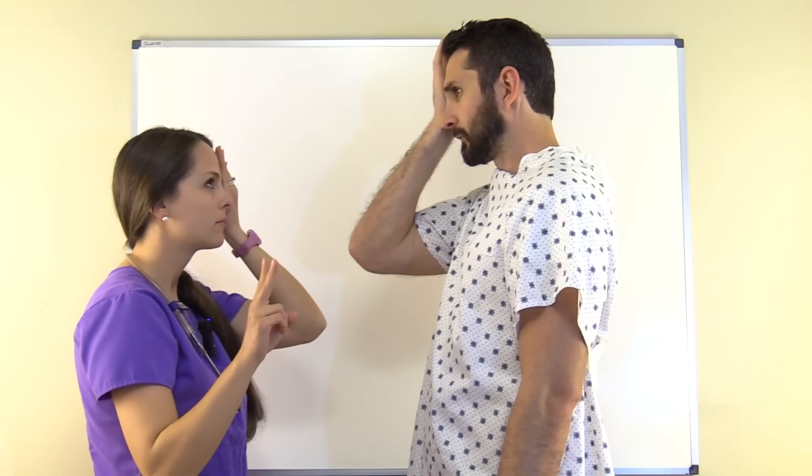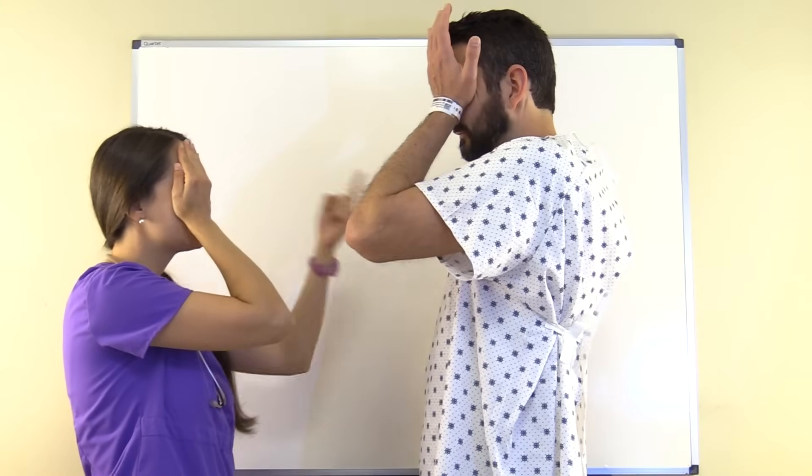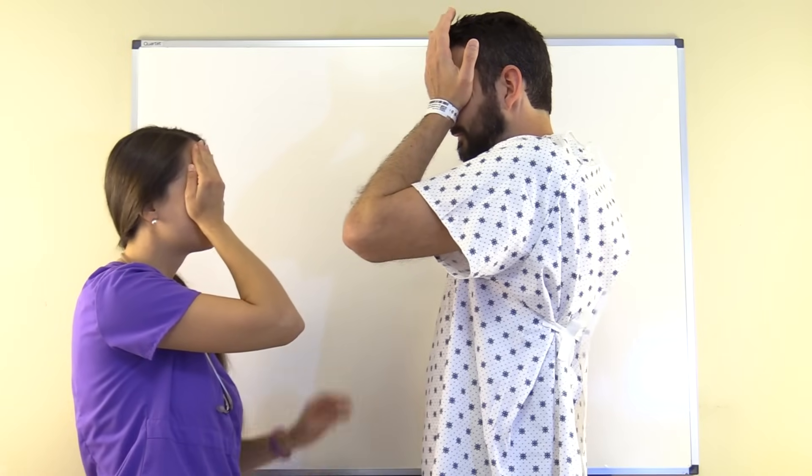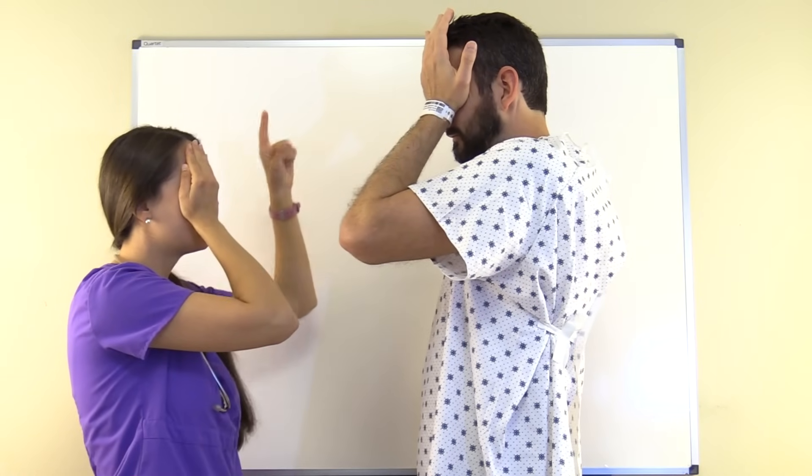Performing the confrontation visual field test: the patient correctly identifies two fingers, then three fingers in the upper and lower fields. Switching to the opposite eye, covering the other side, the patient again correctly identifies three fingers, then one finger in the visual fields. Both sides test intact.